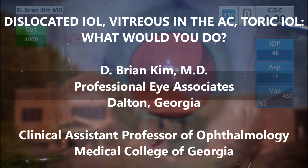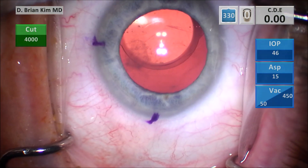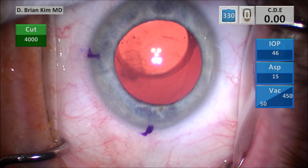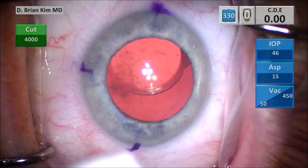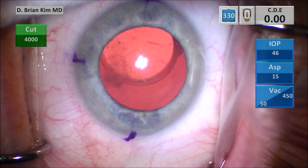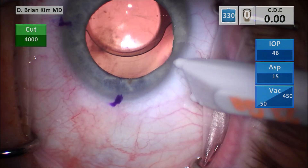This is a Tecnis JNJ ZCT-225 Toric IOL. This patient had a diopter and a half of astigmatism, and you can see that the lens is dislocated nasally. There's a posterior capsule YAG opening, but the lens is dislocated nasally. I'm suspecting that there's a peripheral defect in the posterior capsule, and there's a lot of vitreous in the anterior chamber.